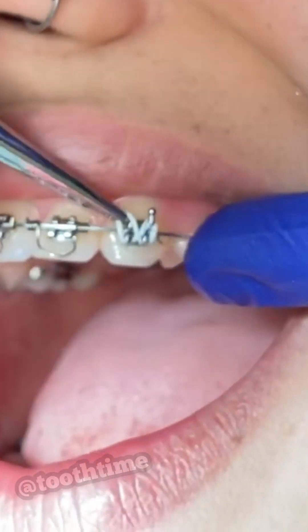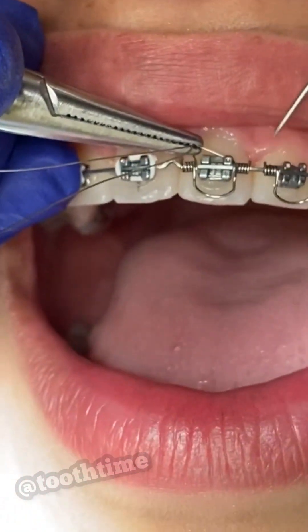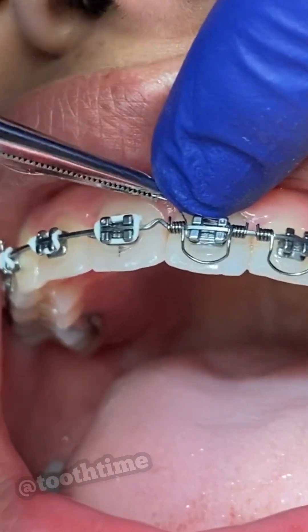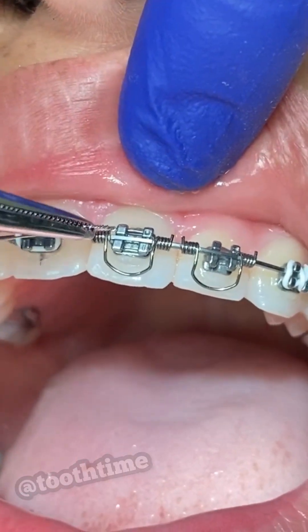Right now we're tying everything up really tight, making sure everything's engaged tight to the wire. This really doesn't hurt — it's more soreness that you might feel the day after, or some snugging and pulling during the procedure.